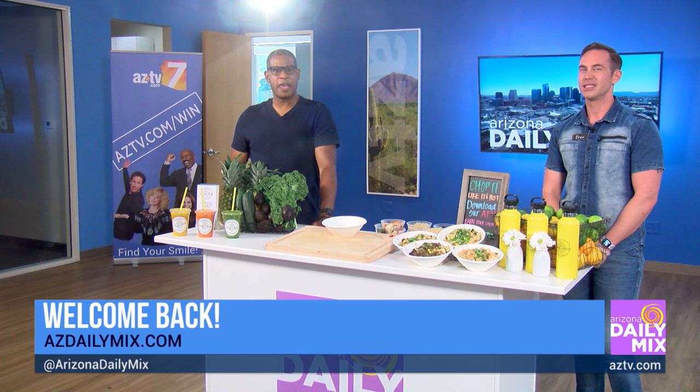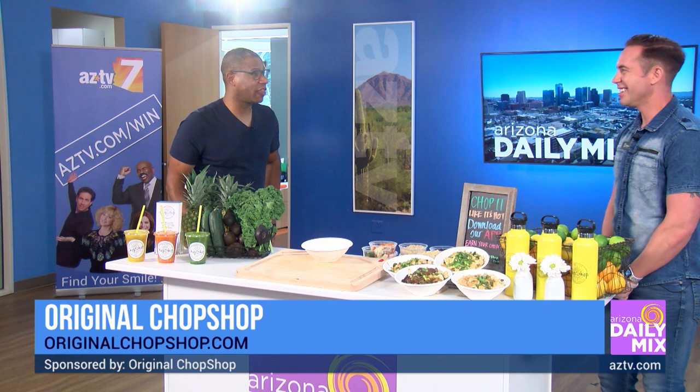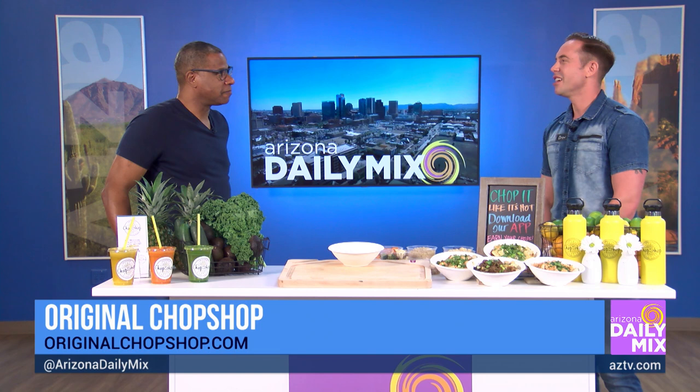Welcome back to the Arizona Daily Mix. The Chop Shop is here in our make-believe kitchen to show us how to make a teriyaki bowl. I was already told by Drew not to ask him any questions about elephants like I did last time — so Drew, I'm going to ask you about a sloth. If you had a sloth working at your store, where would you put him?